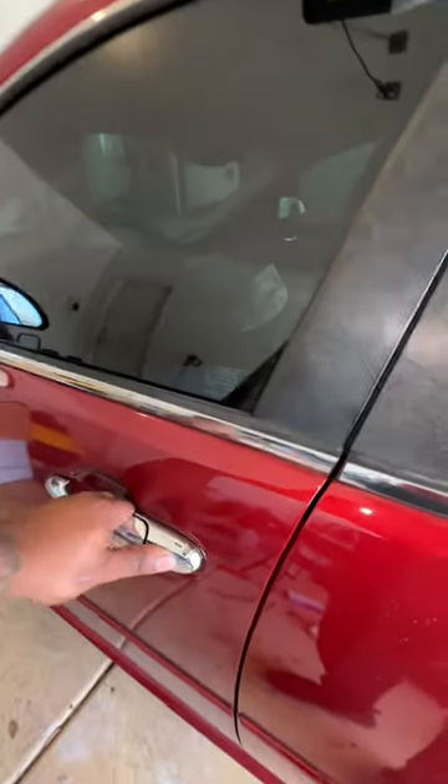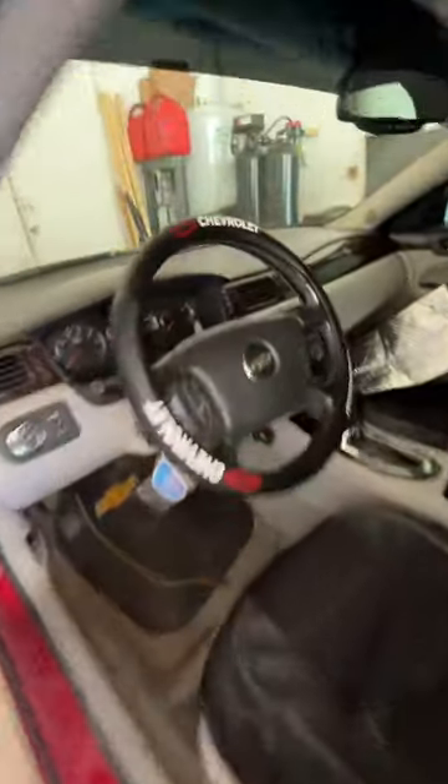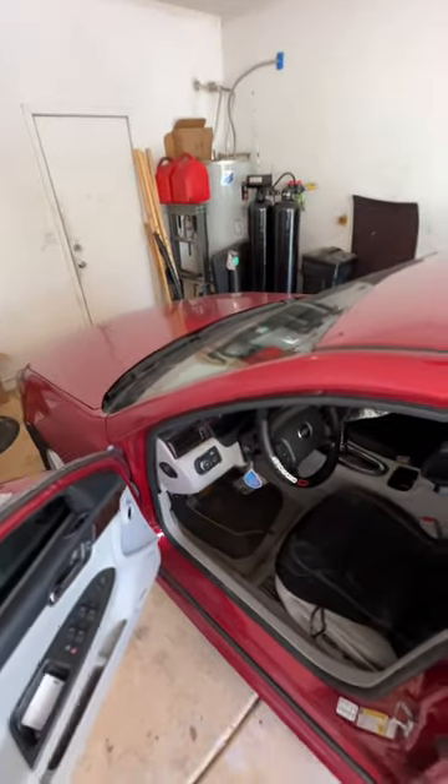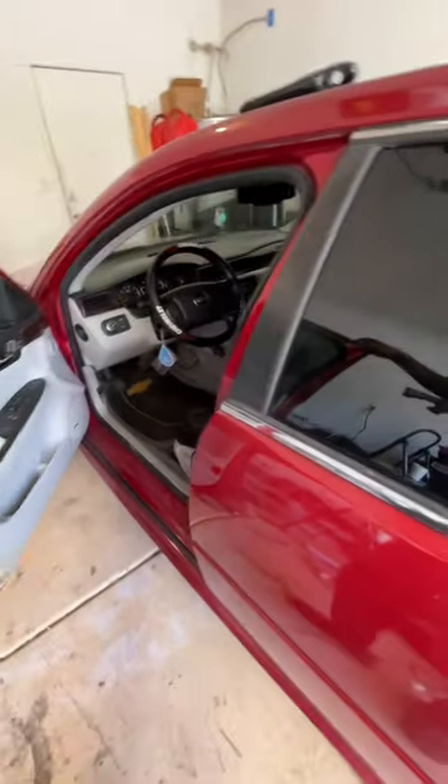We've got action. Doing some door handles. You hear that clicking noise? Doing some blend doors today on the notorious Chevy Impala sitting right here.